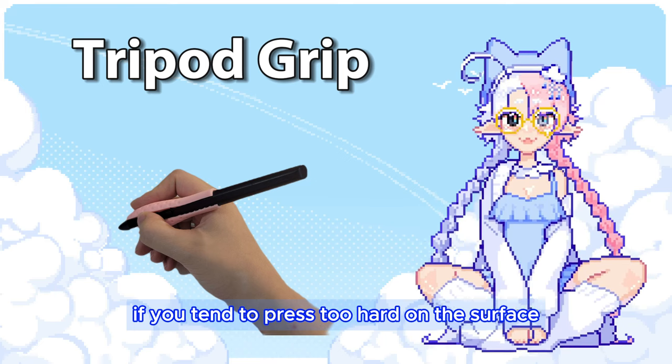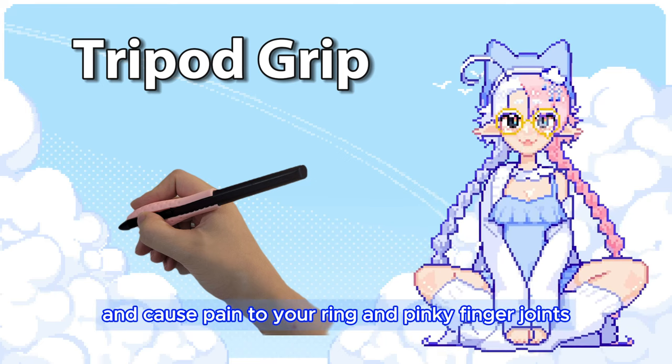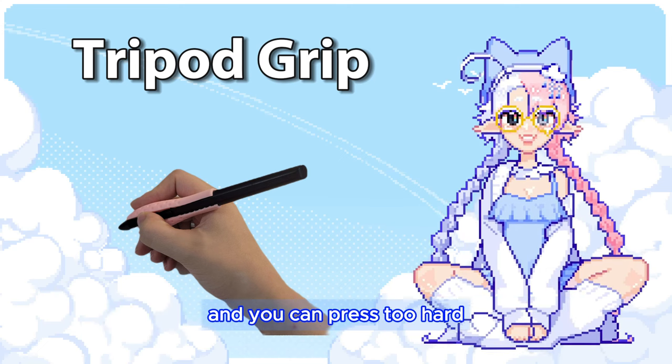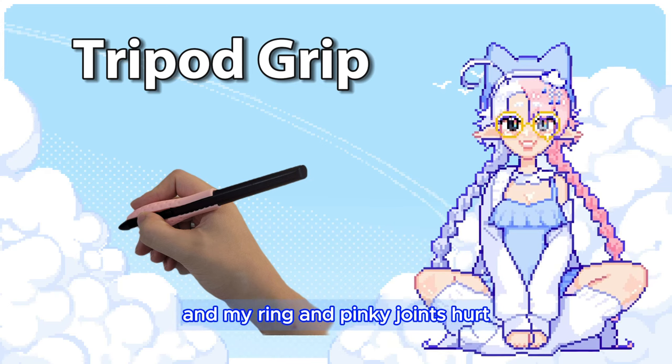If you tend to press too hard on the surface, it will very likely crush and cause pain to your ring and pinky finger joints. This more so applies to digital artists, as the pen thickness is not often indicative of pen pressure, and you can press too hard. I am criminally guilty of this, and my ring and pinky joints hurt now.